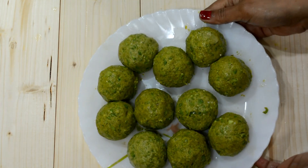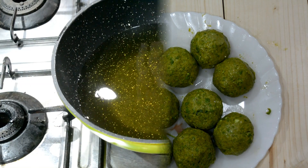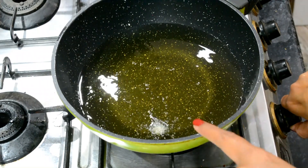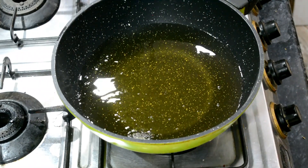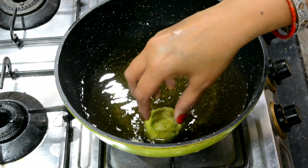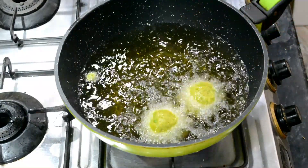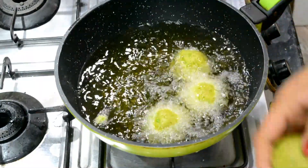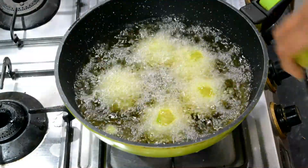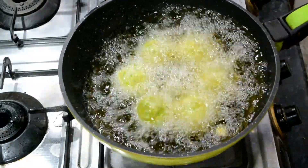Now we will fry them. I will put the oil on medium heat. We will check the oil for the batter. It is hot — there is no stuffing floating on it, which means it is perfectly hot. Now we will fry them. We will put them together, but don't fry too many at once. There will be 6 pieces, then they will fry easily.